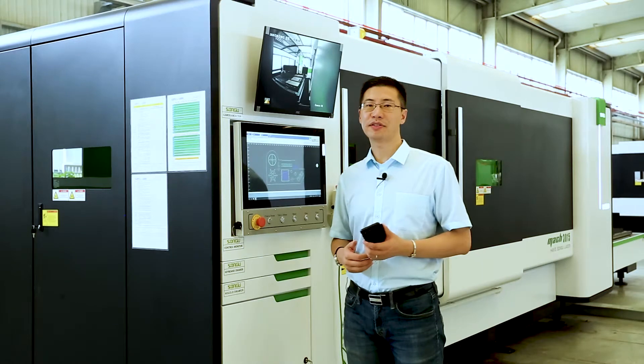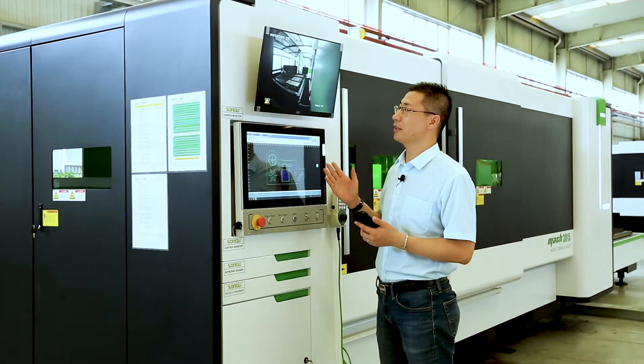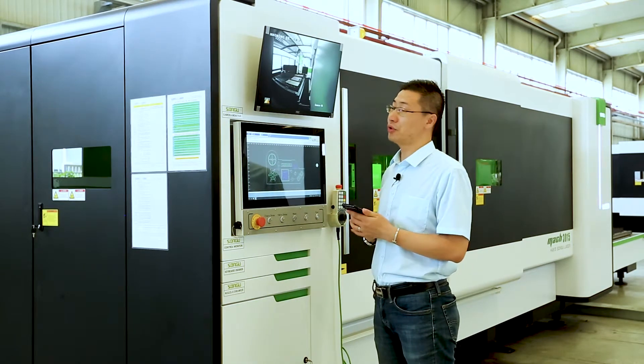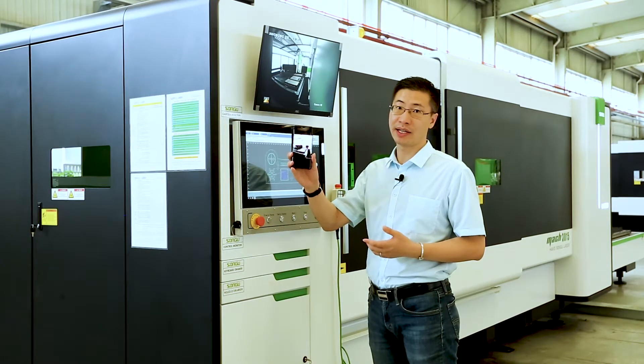Now let's have a look at the monitor system. This is the real-time monitor. From the screen, the operator can check the machine running directly in front of the desk. And also in the app, you can see the machine running from anywhere — you can connect it to the internet.